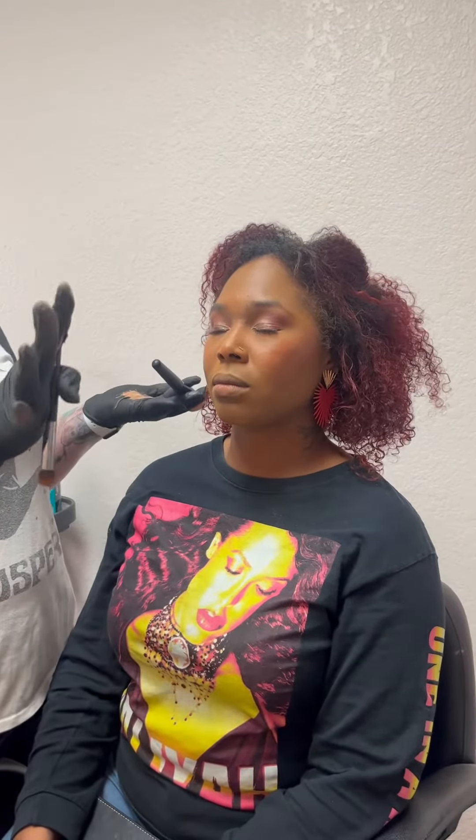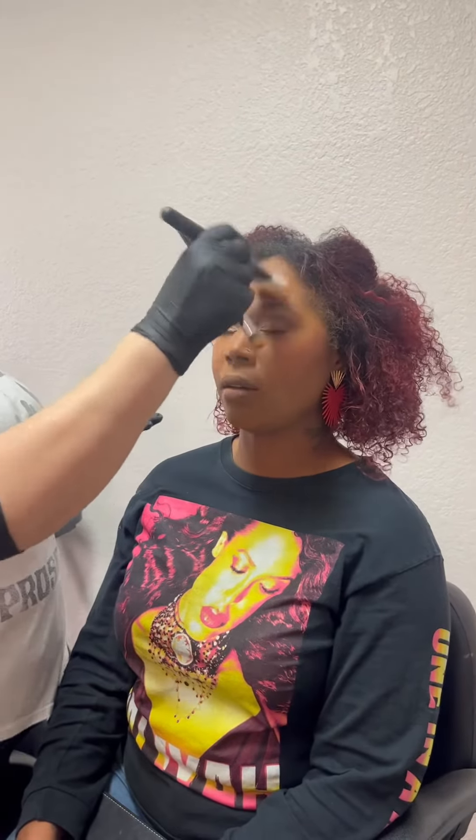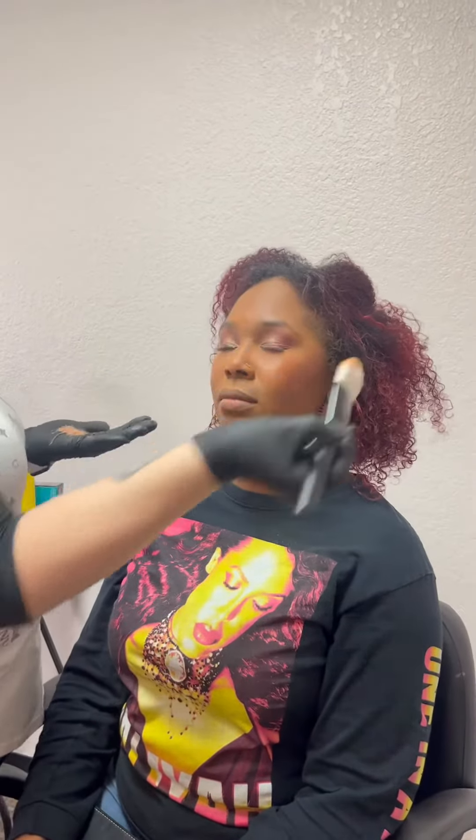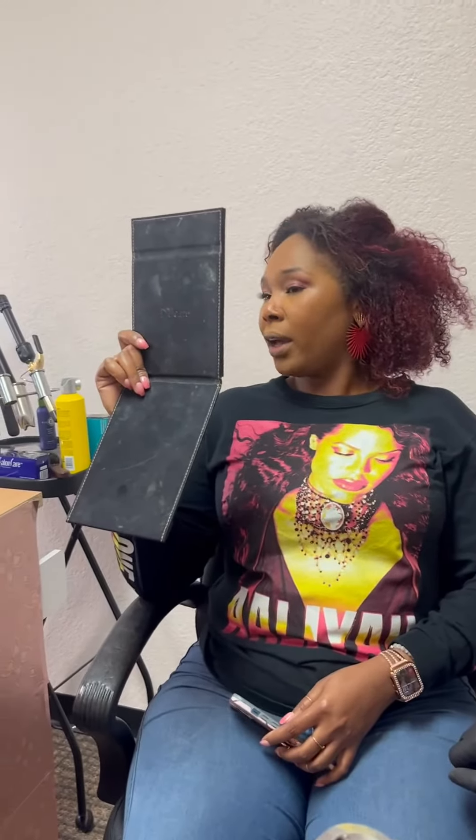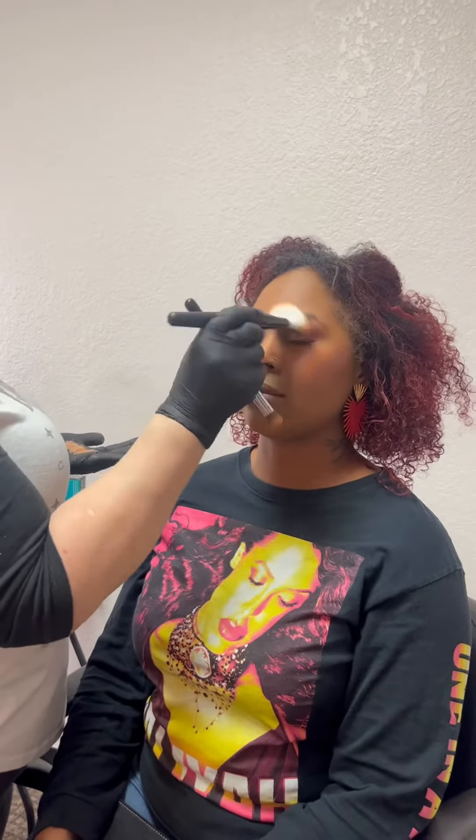Any creases you might have from your foundation — go in and set the color coverage. I don't have any on my forehead. The color coverage looks great, but I look a little wet. Is that normal? She wouldn't have been fired if she was a potential client.